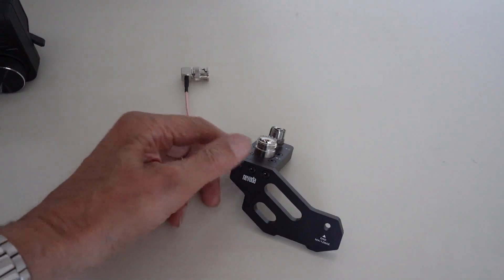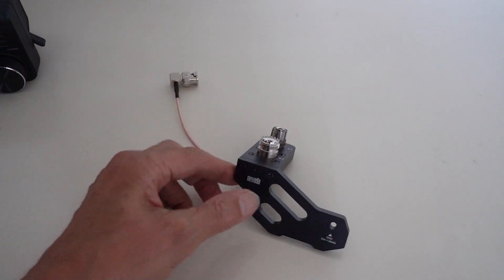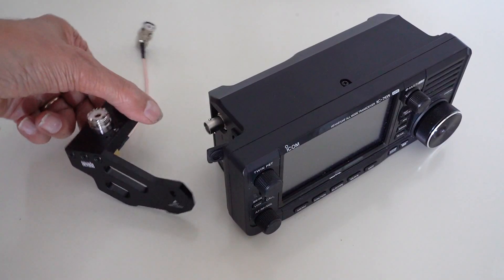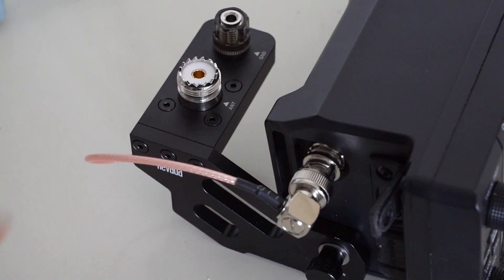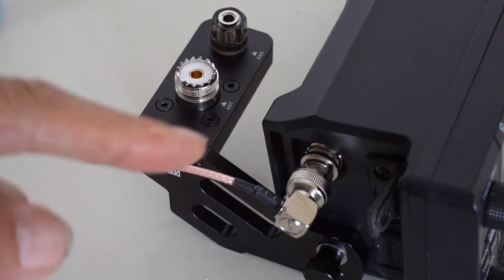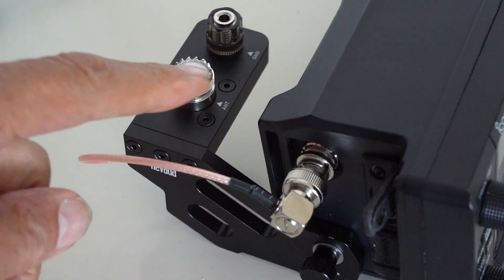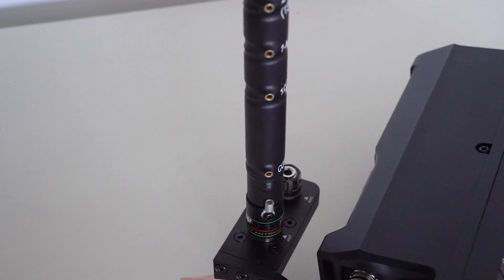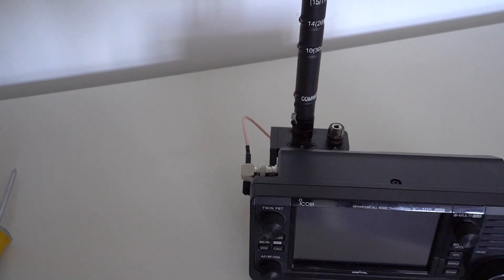As it happens, we stock something called an RC105 which is an SO239 connector designed to bolt onto the IC705. So I decided to attach that to the 705 — it's a convenient way of converting that BNC into an SO239 and making a platform for this Comet antenna. And here you can see I've put the Comet antenna onto the base and it makes quite a neat package.